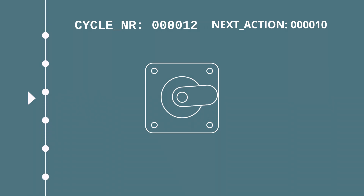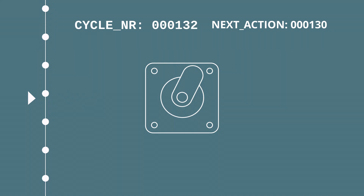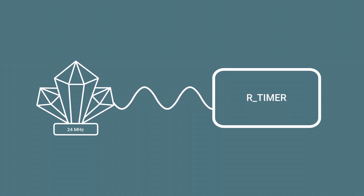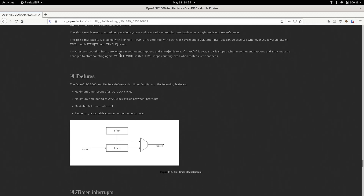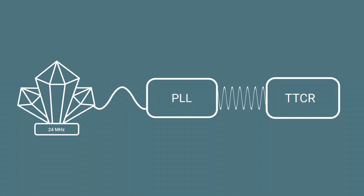The third and final problem was finding a timer. All events in Klipper are based on a 32-bit constantly running timer that increases with every CPU cycle. The timer available to the AR100 is not clocked by the CPU itself but by the main oscillator at 24 MHz — this is not great. But there is another solution: the tick timer facility included as part of the OR1000 instruction set architecture. This can be set to run freely and has a single-cycle instruction fetch to read the number of cycles elapsed.